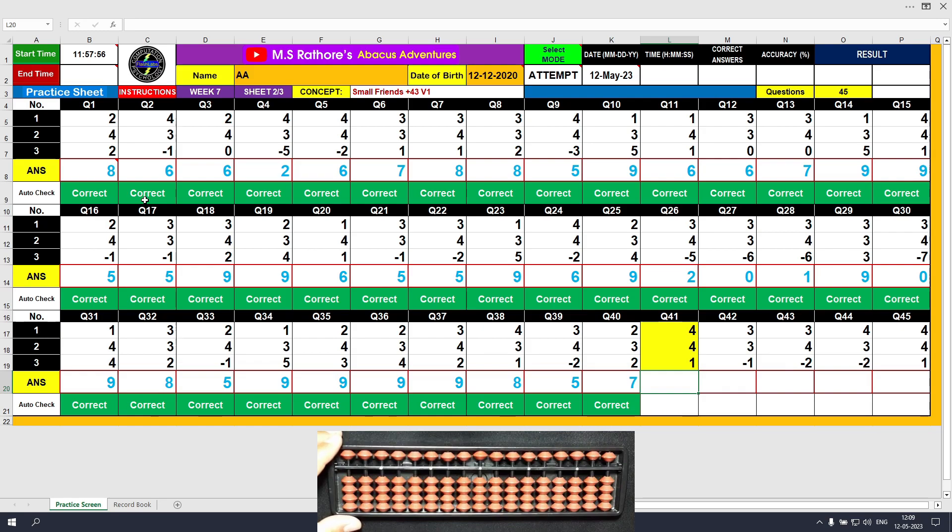Question number 41. Plus 4 directly. Another plus 4 — formula: plus 4 equals plus 5 minus 1. The answer is 8. Plus 4, the answer is 9. Clear and type 9.